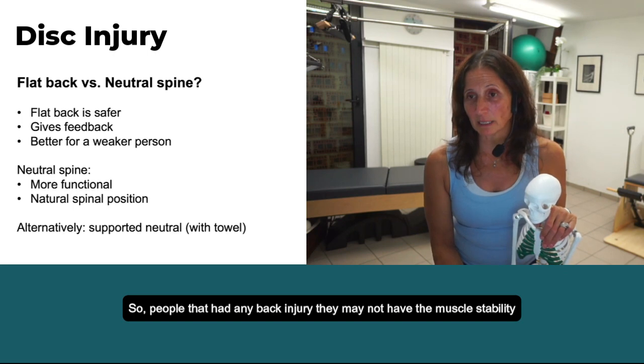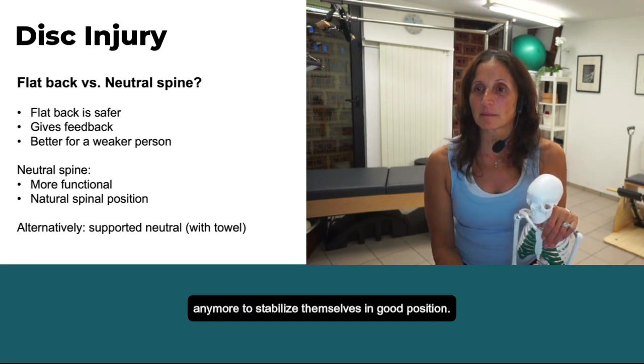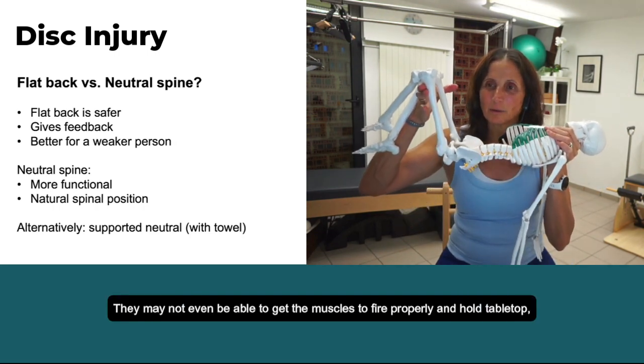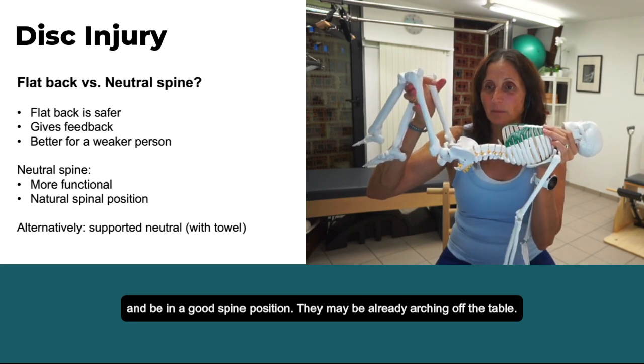People who've had any back injury may not have the muscle stability anymore to stabilize themselves in a good position. They may not even be able to get the muscles to fire properly to hold tabletop and be in a good spine position. They may already be arching off the table.